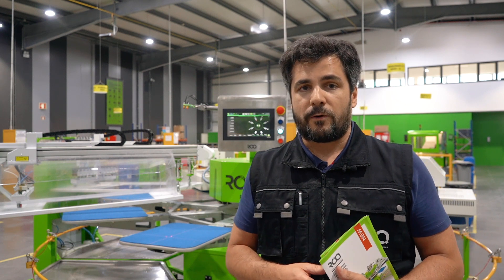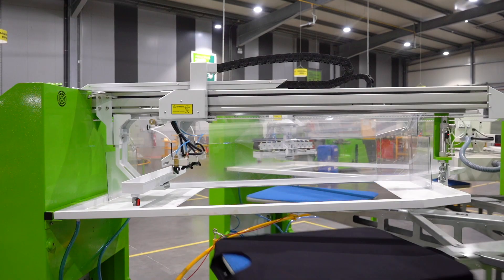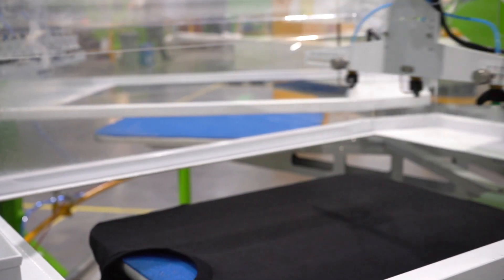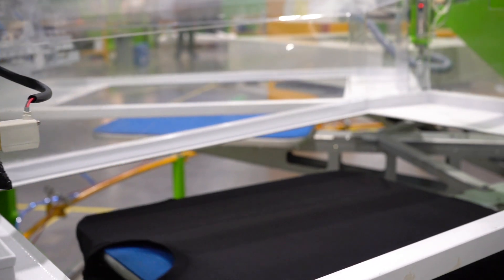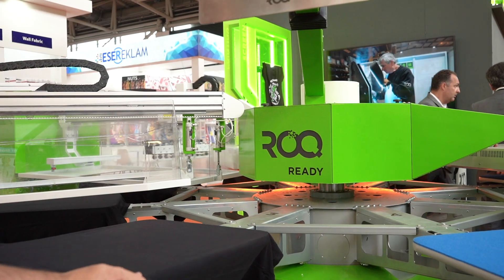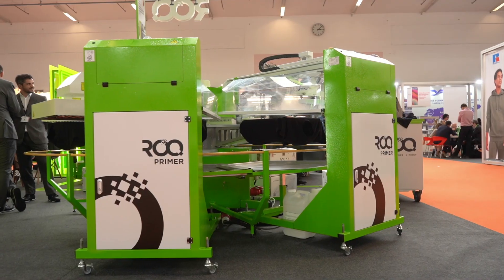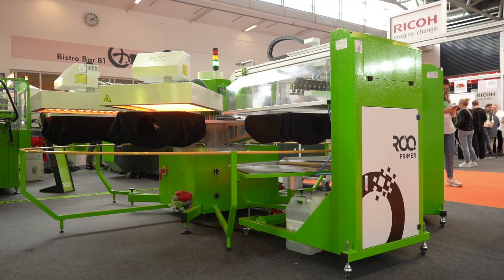The machine is prepared for a pre-treat size area of 20 by 28 inches. However, it is regularly configured with an 18-inch pallet — 45 by 55 centimeters — basically what we need for adult shirts. The machine has two pre-treat stations: one for white garments and another for colored garments.